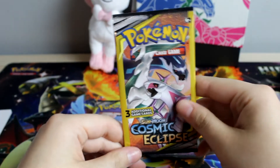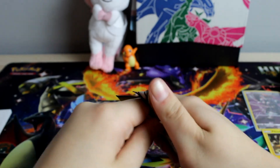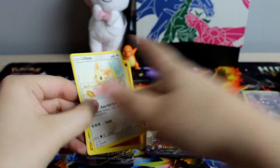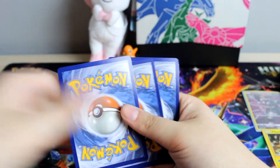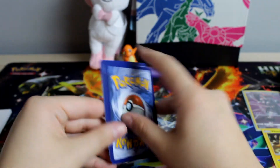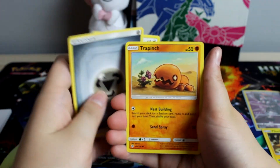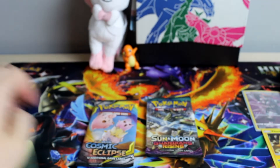So we have two packs left. We do have dollar packs, so let's go ahead and open one of these. Oh, I kind of bent the cards — I hope there's nothing good in here, but at the same time I do. All right, we got a Lilipup, Energy, and a Trapinch. Nothing good.